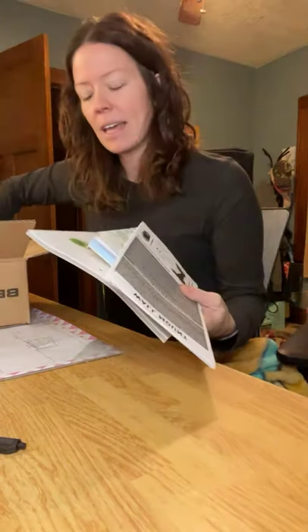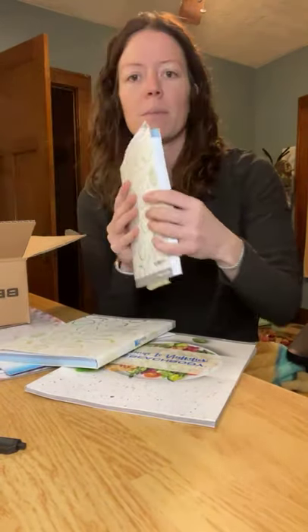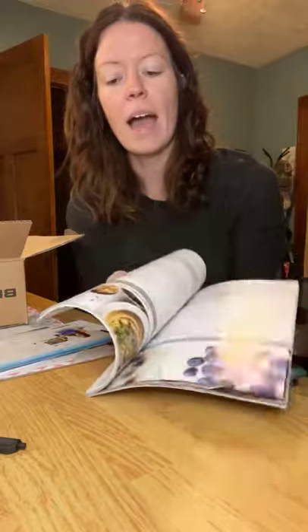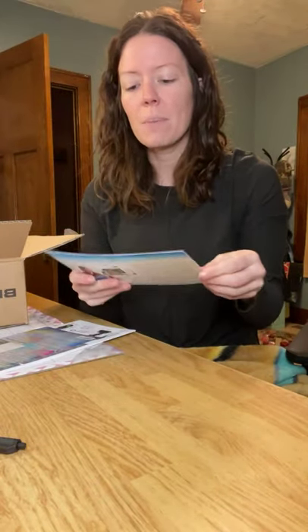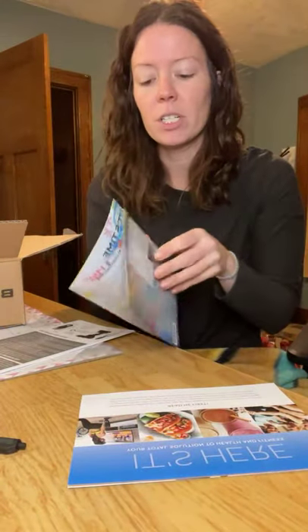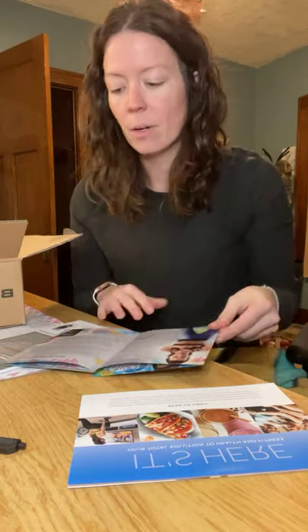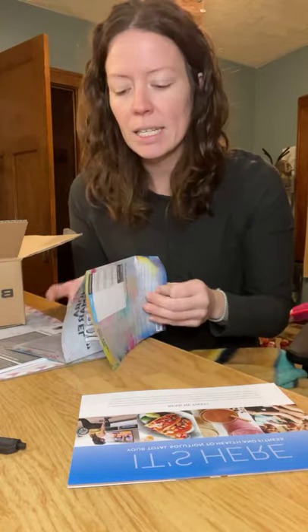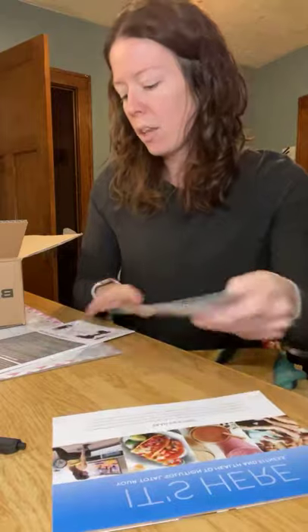You also get a 2B Mindset tracker — I love these things; this is my current one right here. You get an additional tracker as well. You get the Beachbody Guide to Nutrition, which has tons of recipes — that's awesome and included. You also get all the paper materials for the program: the Getting Started Guide, which talks you through what the workouts are, what the types are, how it works, and how nutrition fits in. This also comes on Beachbody On Demand in your program bundle, so you get it online as well.